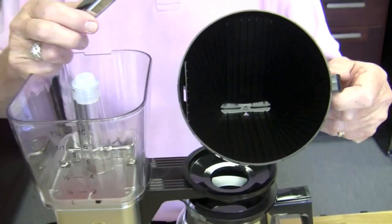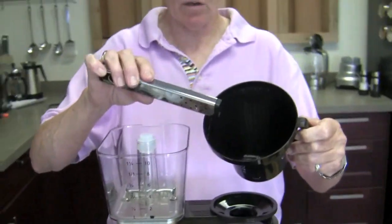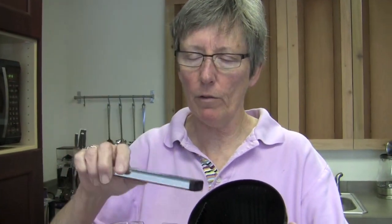And this is where the grounds go. You can use a gold tone filter or a paper filter number four.